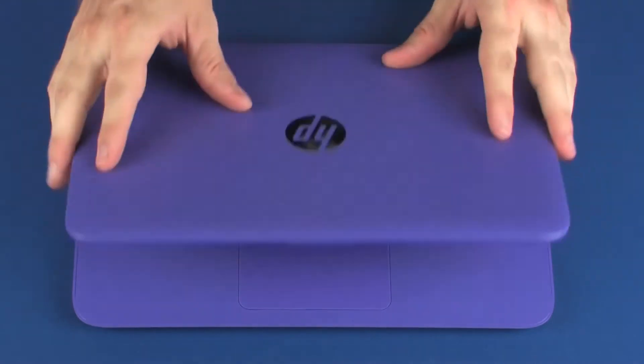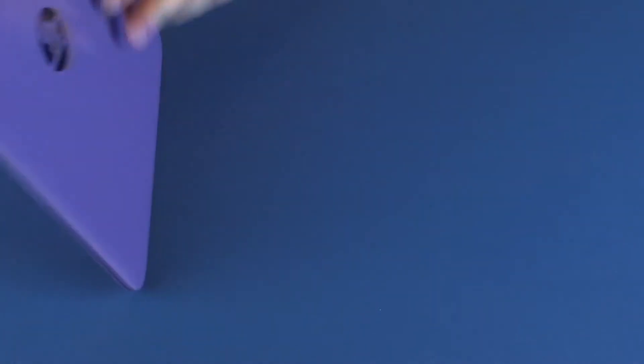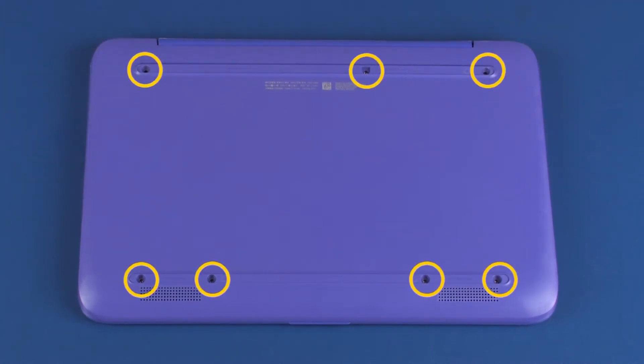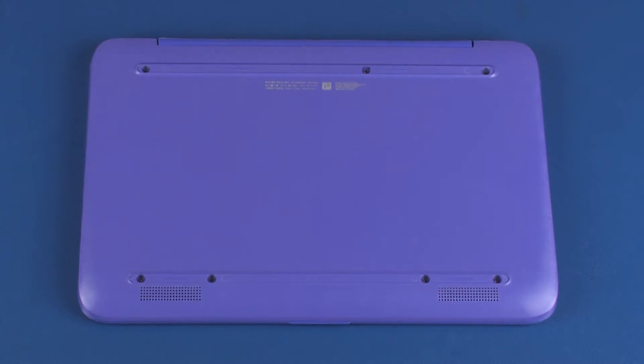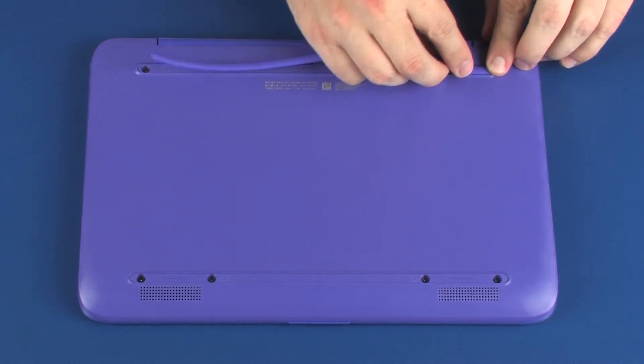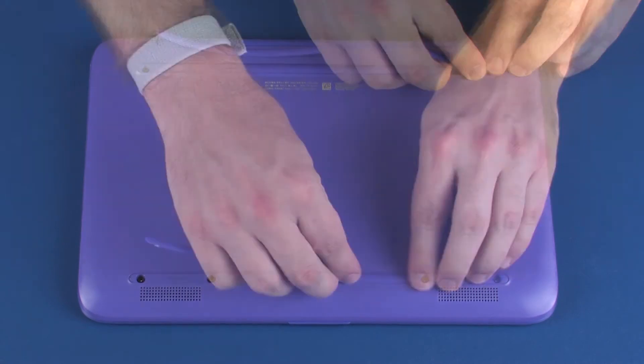Close the display panel and turn the notebook over. Replace the seven 5.5 mm P1 Phillips-head screws that secure the top cover to the base enclosure. Replace the two rubber feet into position on the base enclosure.